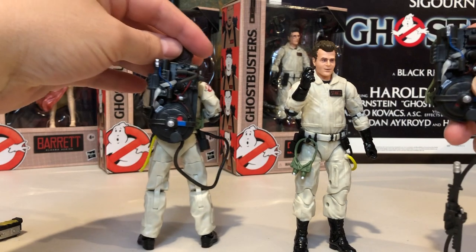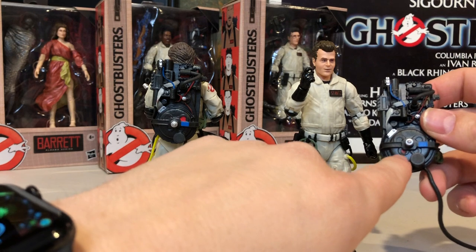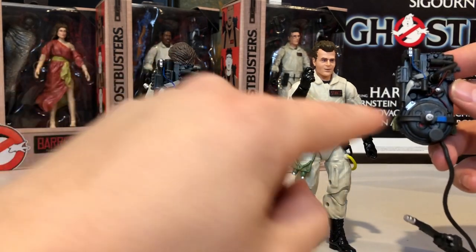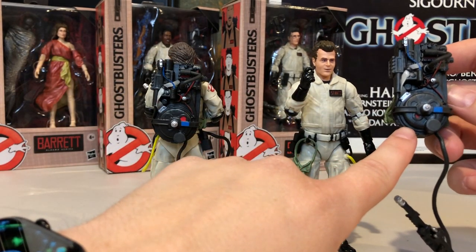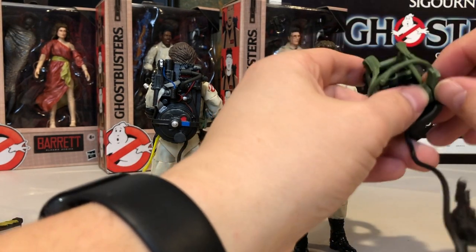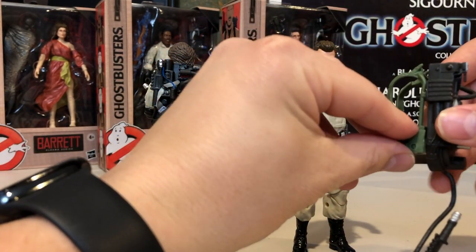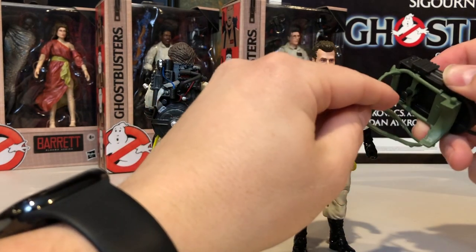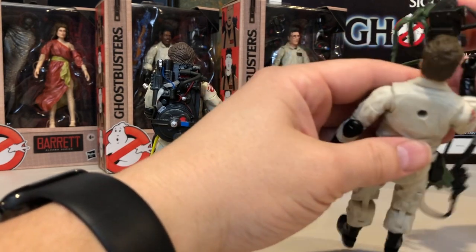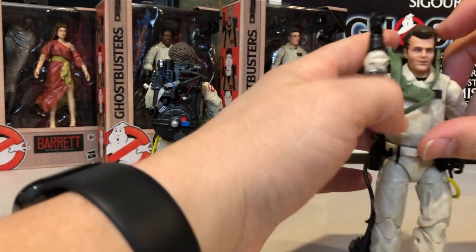Each Ghostbuster's cyclotron has a different one lit up on the back. Ray's is in the bottom left-hand corner, whereas Peter's was top right-hand corner. Other than that, the sculpts are pretty much identical. It unlatches from the Alice frame on the side, and then there is the peg in the back which attaches to his back. So you just put it on like a jacket — that's how you put his proton pack on.